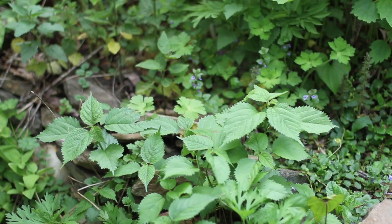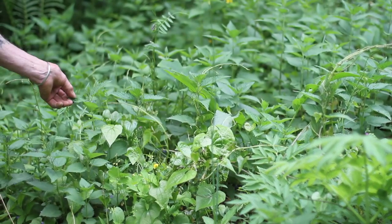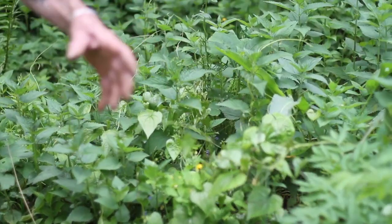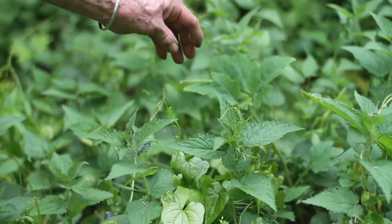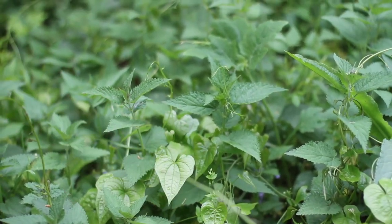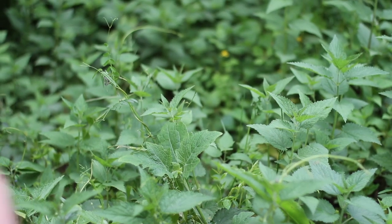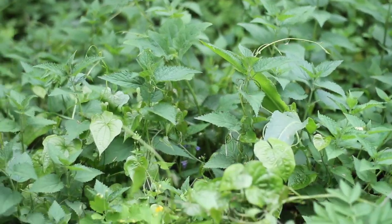The stinging nettle, Urtica dioica, you would not normally find in the same location as woods nettle. You would find stinging nettle in alluvial soils — nice meadows along the river, very common along the French Broad River all through Asheville. It wants a lot more sun. If you try to plant it in shady conditions where Laportea thrives, it will die out. Laportea, on the other hand, does fine in the sun as long as it has moisture-retaining, humusy soil.